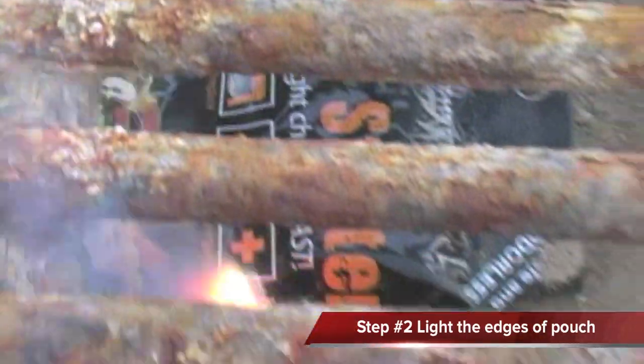With a lighter or a match, light the edges of the pouch. The cellulose pouch will burn for approximately 10 to 15 minutes at nearly 1,000 degrees, allowing your charcoal briquettes to ignite.